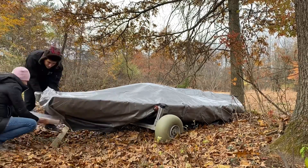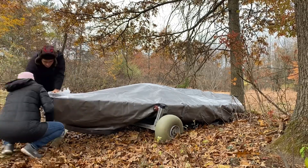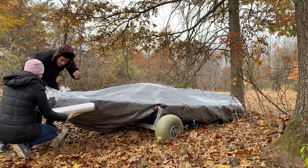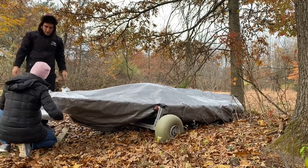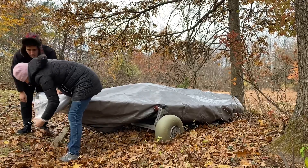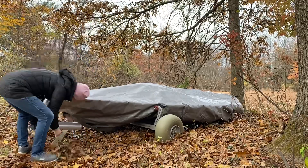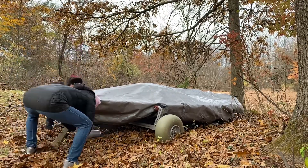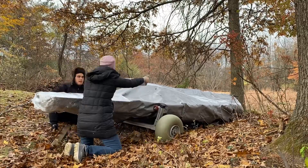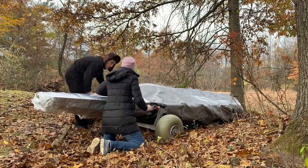Try to wrap the tarp as tightly as you can around the boat. Once you do that, get the shrink wrap and start binding it down. You want to bind from the lowest point upward, because when you shrink wrap going up, the water can run off and not get trapped. If you start from the top, water will run into it — but doing it this way, water runs through layer by layer, kind of like shingles.